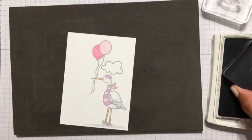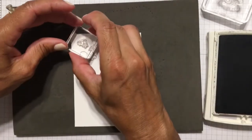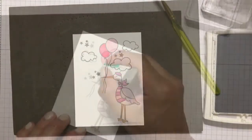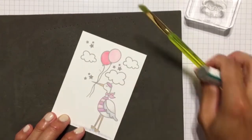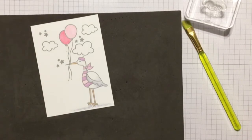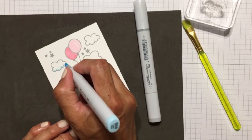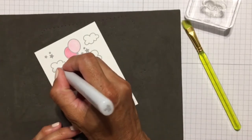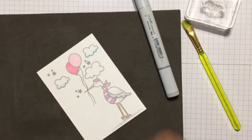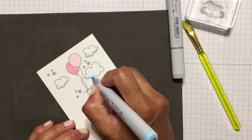Next, I took the two clouds from the stamp set and stamped them in Smokey Slate ink to fill in some of the space. I needed a little bit of something more to fill in the rest of the space, so I decided to use a little star cluster. At that point I realized I had a smudge on my card that wasn't going anywhere, but I decided to ignore it and keep going. I grabbed my sand eraser and erased, but it still didn't want to come off. So I took B00 and colored in the bottom of the clouds, then used a zero Copic marker to blend out the color so it wouldn't be just one thick line. I also did some light ground strokes underneath the stork with C1 and C3 — just some dots and small lines.